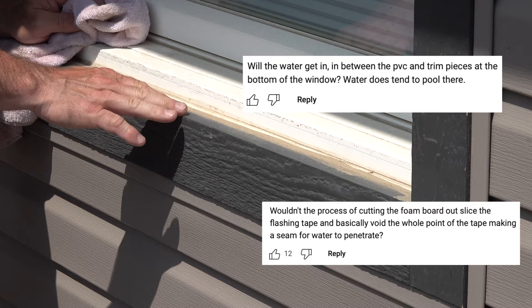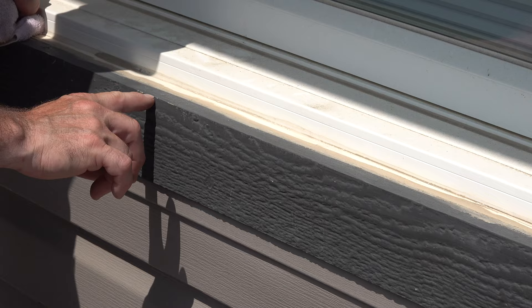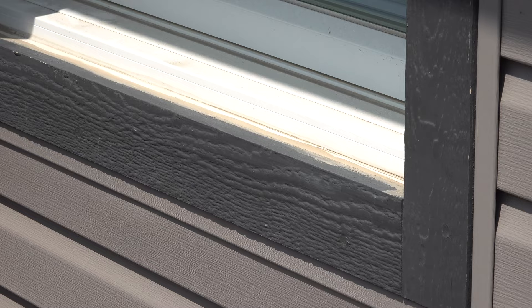Well, this is five years later since we did that video, and I actually haven't ever painted this trim yet either. It needs a little bit of touch-up of paint on this corner here. But this window gets a lot of rain and sun and stuff, and you can see — other than being maybe a little faded in color — it's not swelling or anything.